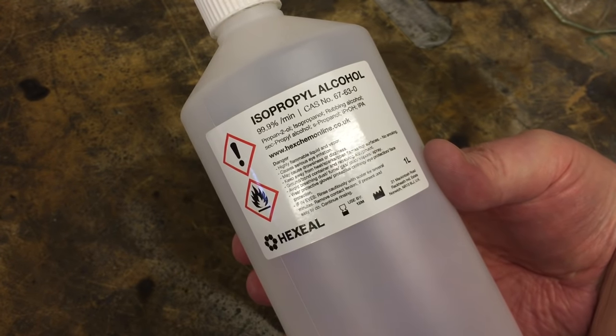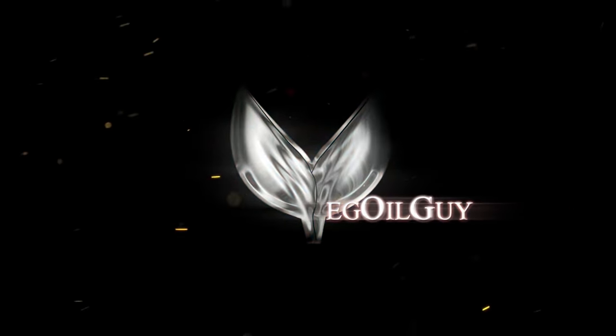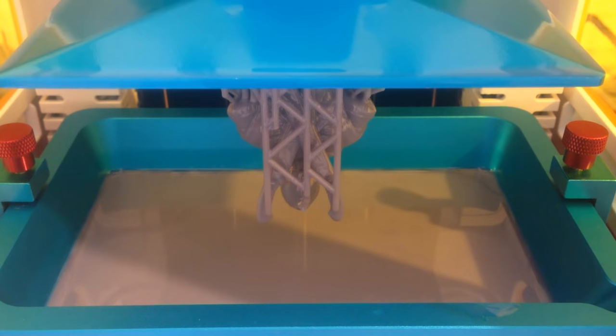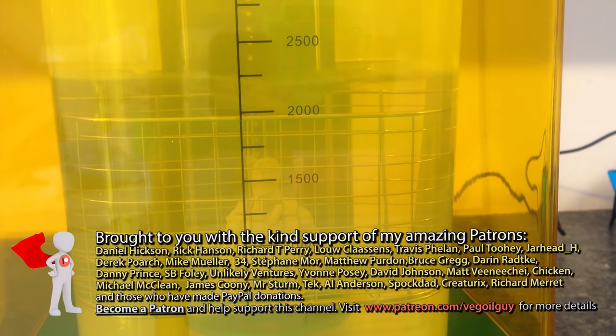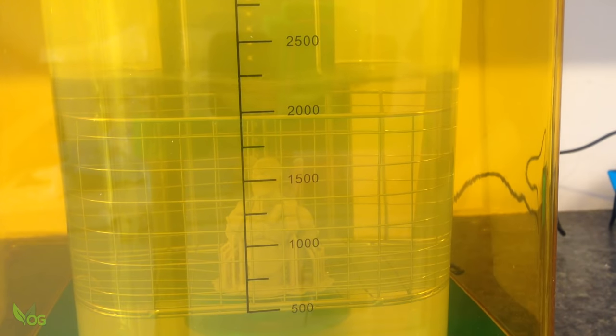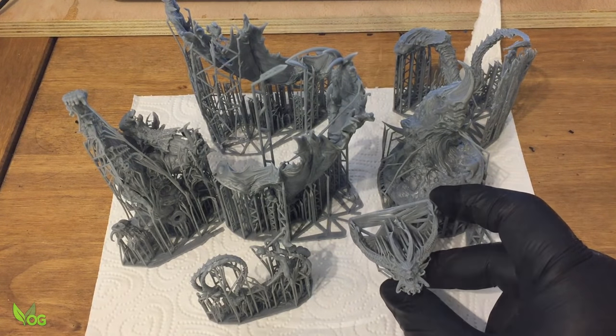IPA costs money, but it can be recycled. I do a fair bit of resin printing and get through a lot of IPA when cleaning prints, but rather than fork out for more, I eek it out as much as possible.